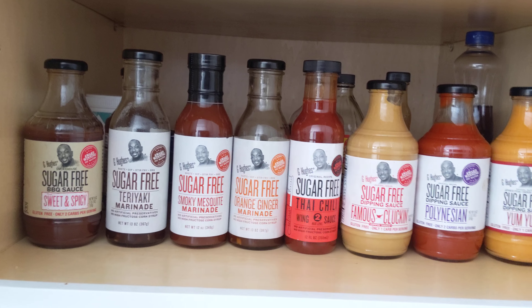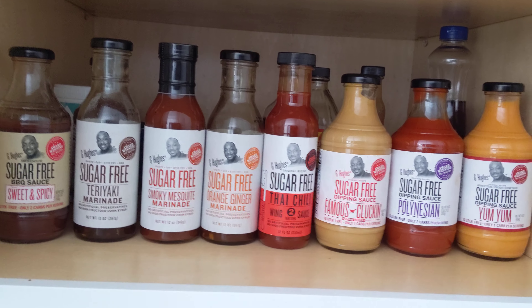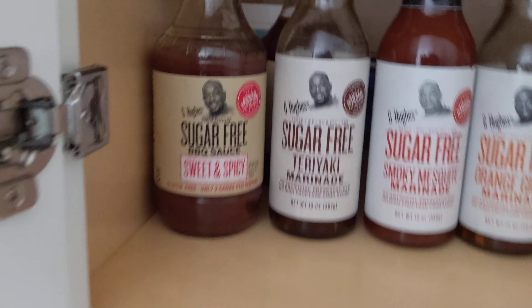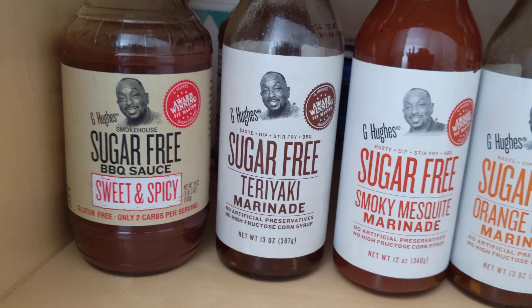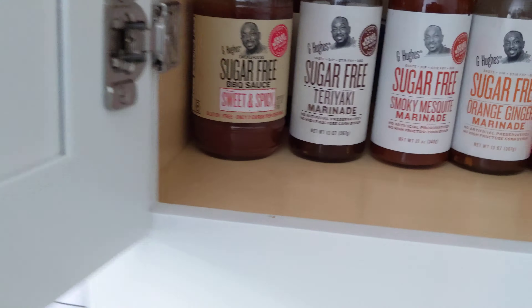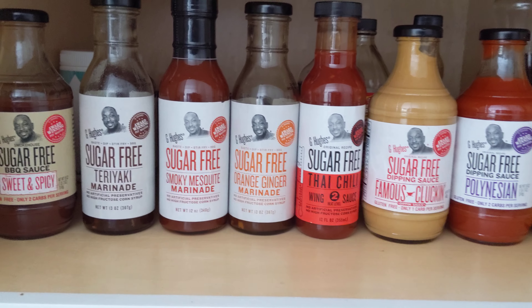Hi, it's JamesGirl37. I just want to show you some awesome products that I use. I am not sponsored. So I've been using the sugar-free barbecue sauce — there's actually two barbecue sauces. Whenever I can find them, I grab them.